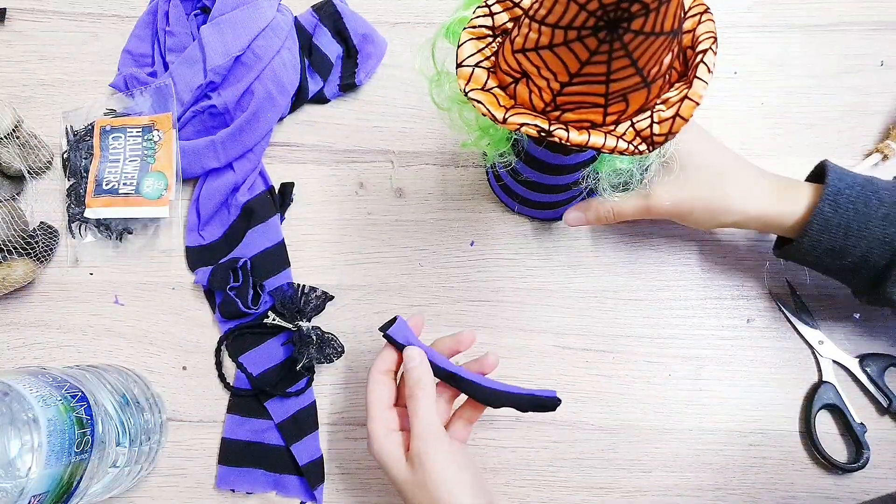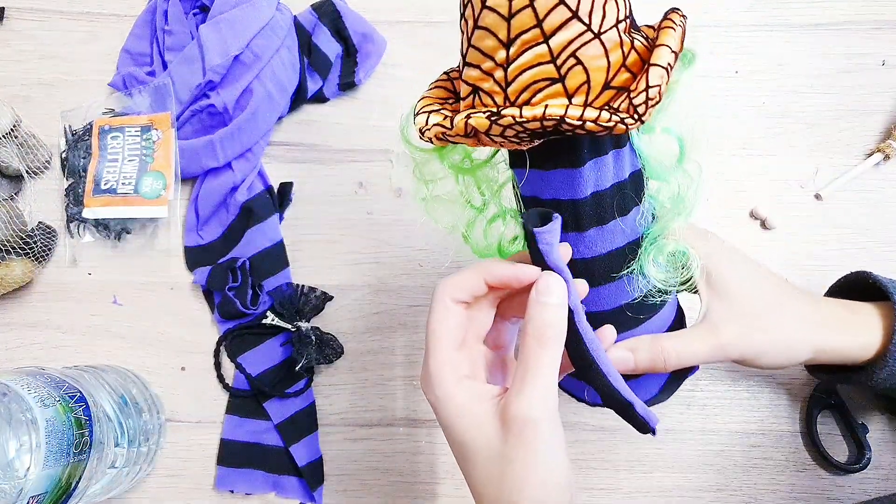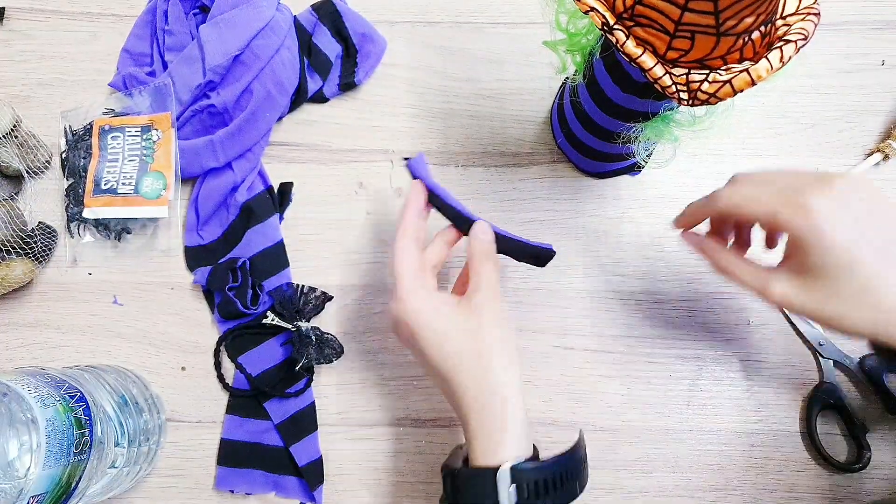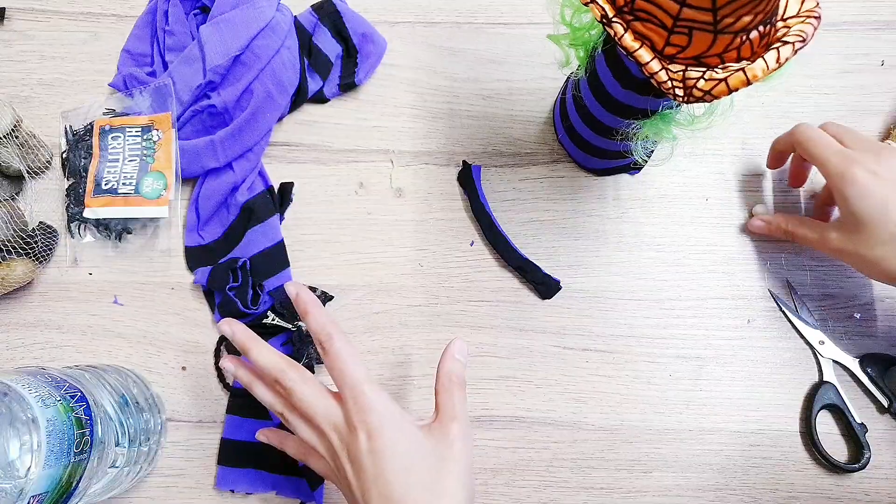Now bring back her arms — where you want to glue them is just under the hat, right there. For the hands again I'm going to be using these round wooden beads.